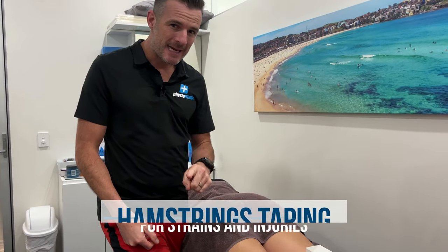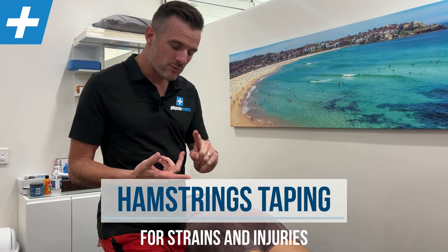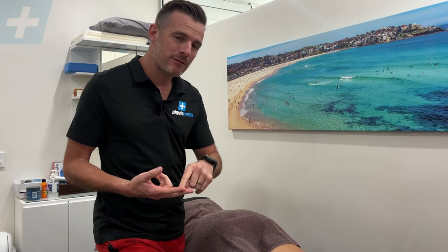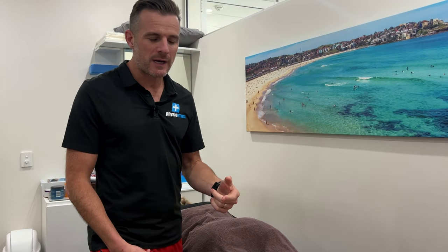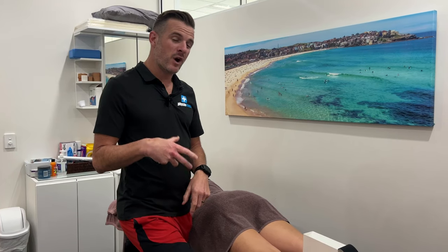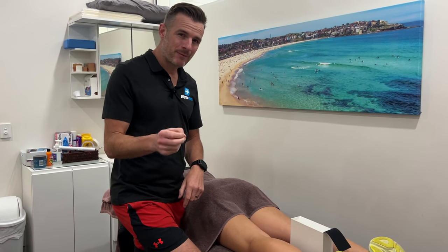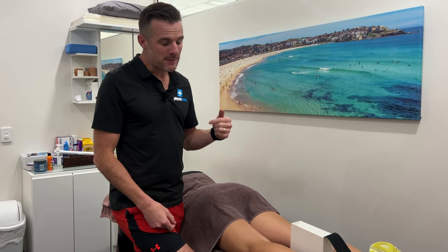Today is another taping session and this time is for your hamstrings. We're going to do K-taping or kinesio taping for the hamstrings for people who have got tight hamstrings or recovering from a tear and they're returning to sport. This is for people who are training or going to training — they need a little bit more help with the taping to get them through training so it stops tightening up. It's also really good for people who have old tears that have been rehabbed and repaired, and they're just not quite 100% but they need to start training.